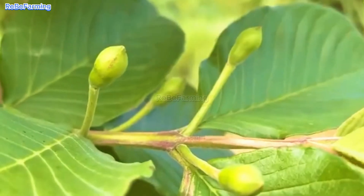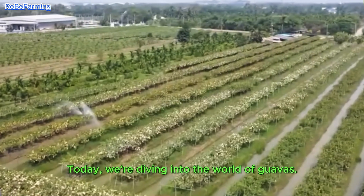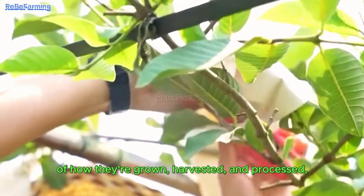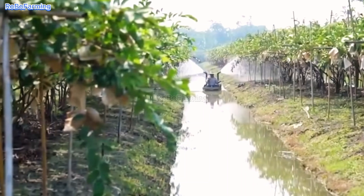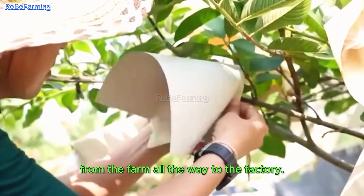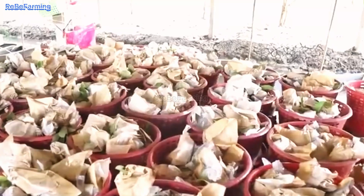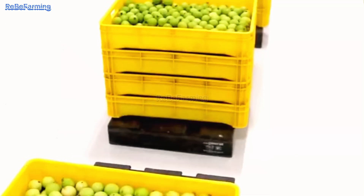Welcome to our video. Today, we're diving into the world of guavas. We'll follow the fascinating journey of how they are grown, harvested, and processed. From the farm all the way to the factory, guavas aren't just delicious — they are packed with nutrients, making them a favorite in many households.